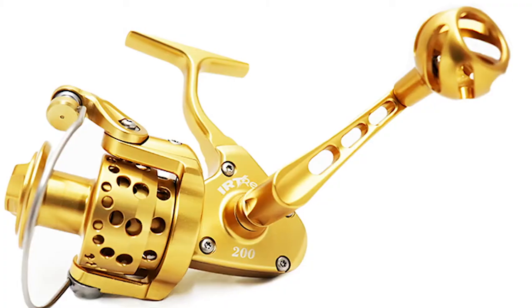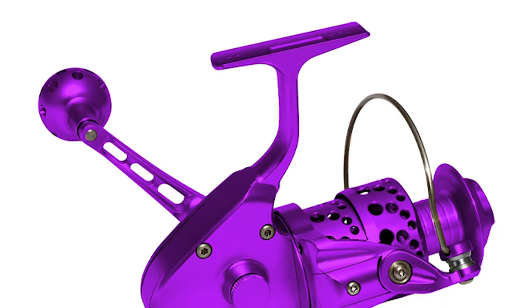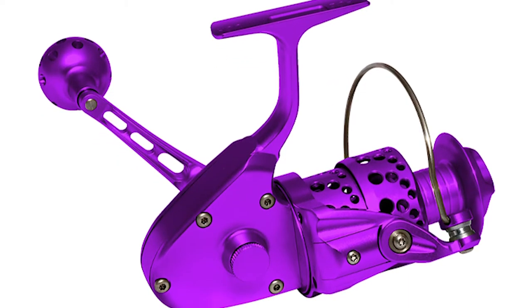Next is IRT Reels. IRT stands for Innovative Reel Technologies. They were started in 2007 and are making some really high-quality spinning reels. Their owner, Greg Heater, started the company after he saw a local fishing reel manufacturing company close their doors after outsourcing all of their manufacturing overseas. He's made a commitment to American manufacturing, and it really shows in the quality of their fishing reels. I like their IRT 200 reel in particular — it can be used in fresh or saltwater, and it's just really durable and smooth.